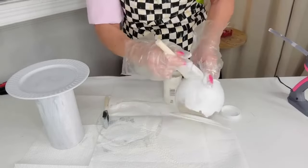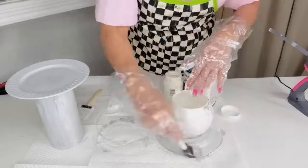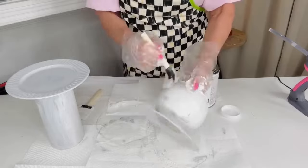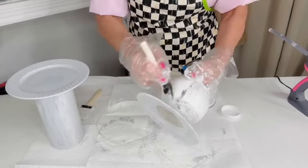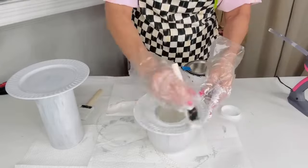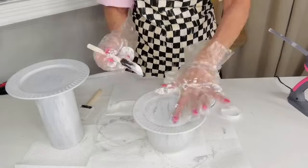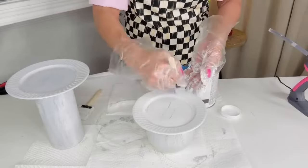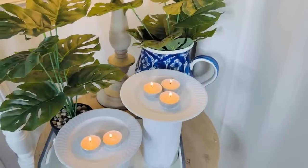I'm adding off-white chalk paint and then dabbing my brush with a little charcoal gray — it's going to have some layering that gives it a faux stone effect. You want to do that with each layer of paint. Be patient with this project and let it dry between coats. Glass is a little trickier to paint on but chalk paint works really well — it does take a couple of coats.